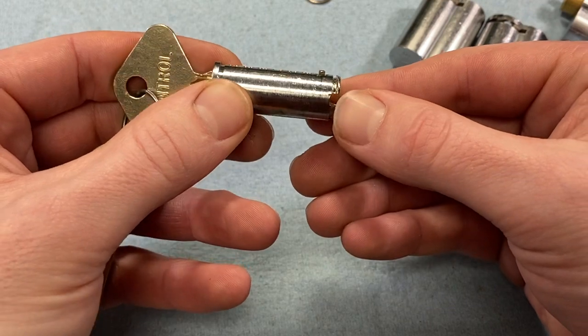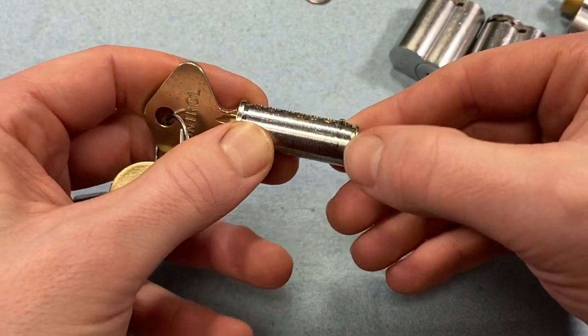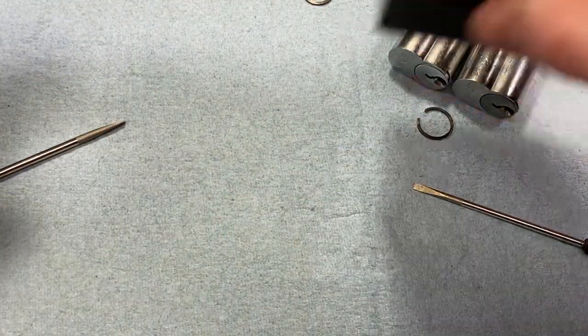When you remove the control key, the spring pushes the pin back down. When you've got your control key in, that pin lifts up, and I'll show you what it engages.